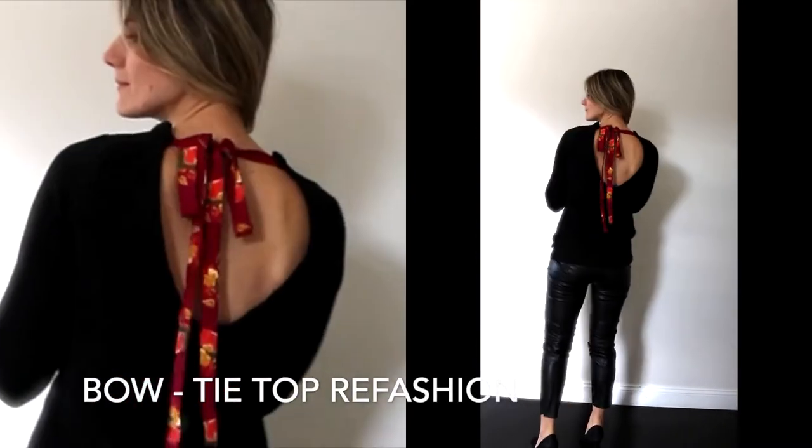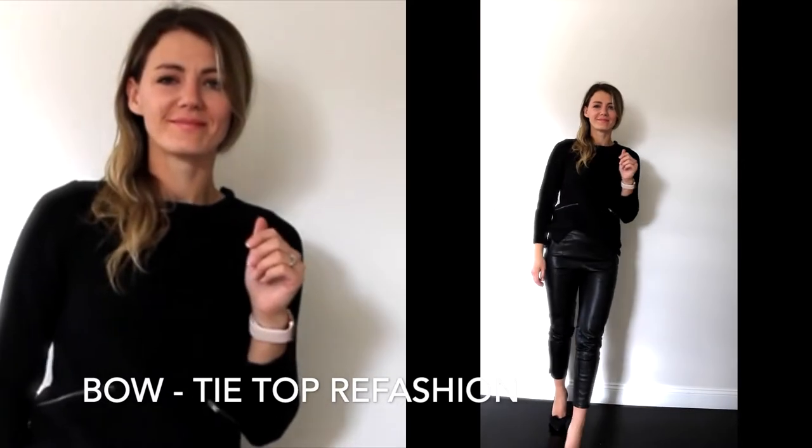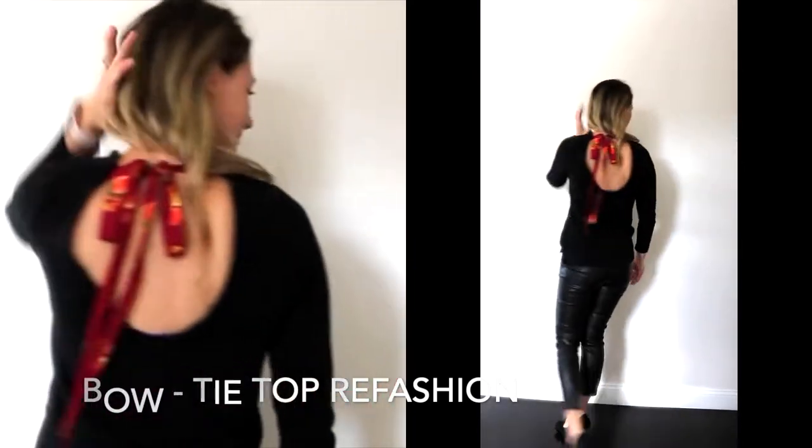Hi, this is Victoria with Eyeful of Lovely. I'm showing you how to make this simple and cute bowtie top.